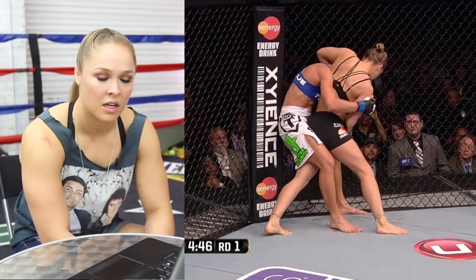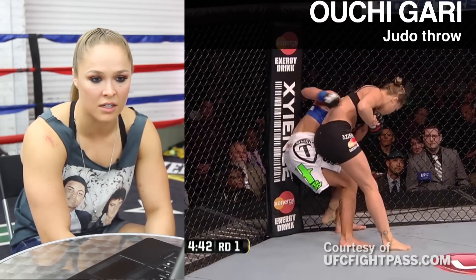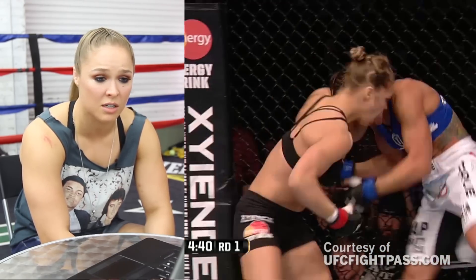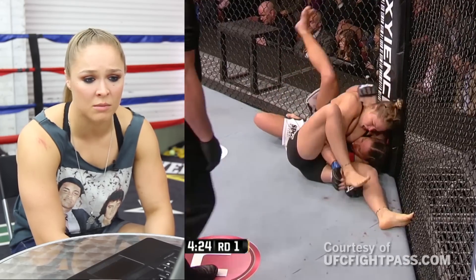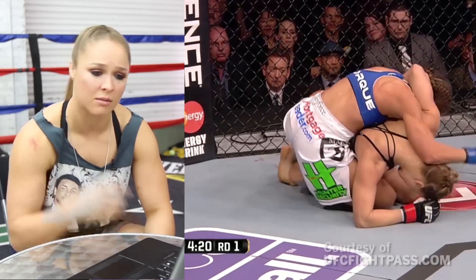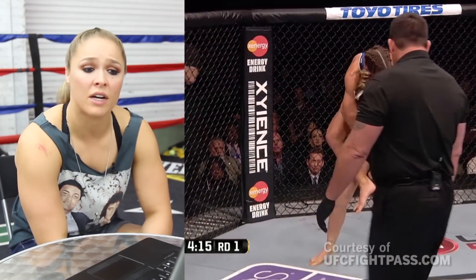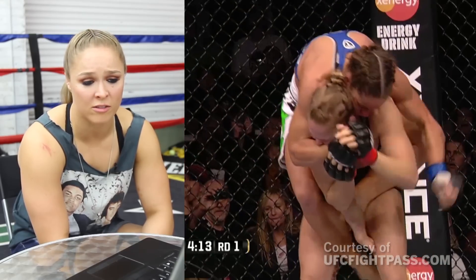I rushed this takedown. I should have gone for the overhook on the other side and done an Ochi, but instead I was trying to rush one specific thing in. I was trying to put the arm in between the legs there to make her bring her arm up, but because of the cage she pushed off. Then I had the option of pulling her into my guard or standing up and giving her my back.